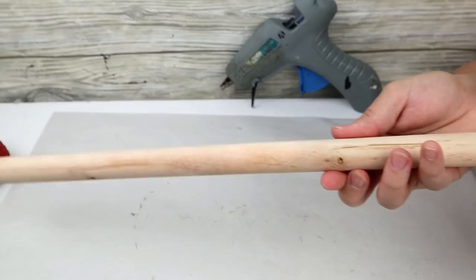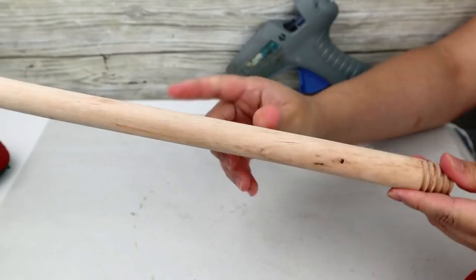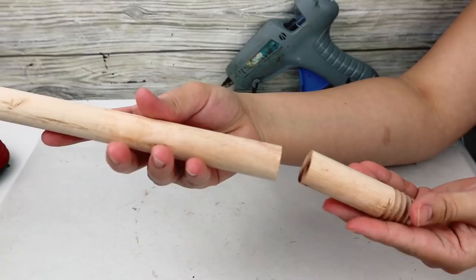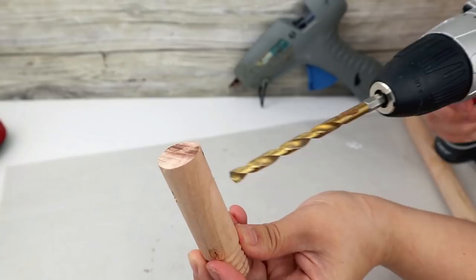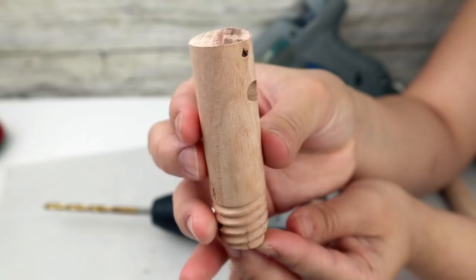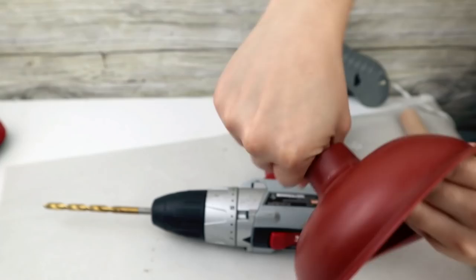For the first project I'm going to be using a Dollar Tree plunger. You will need the wood stick and the plunger. The first thing I'm going to do is cut the wood stick with my saw machine into two parts. The smallest part is the one that fits the plunger and should be about four to five inches long. Then I will use my drill and make a hole from side to side in the small wood stick. You can sand the stick with a sanding sponge to make the edges softer, and then put the wood stick in the plunger.